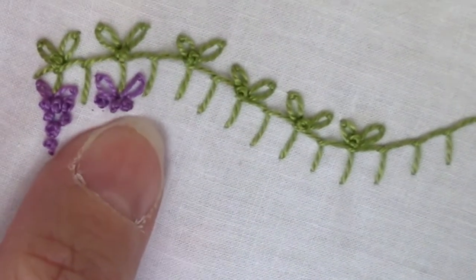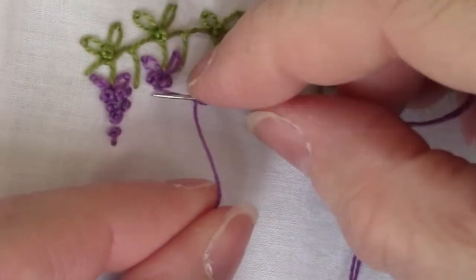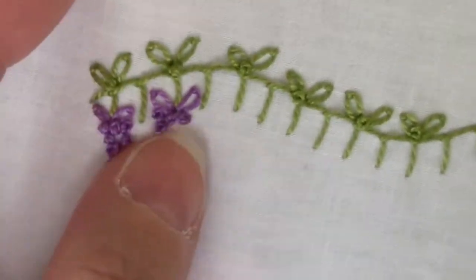This will be really sweet on a little girl's dress or on a pillowcase. I am using pearl cotton — it would probably look even nicer done with floss.